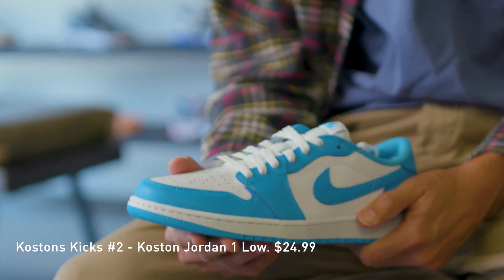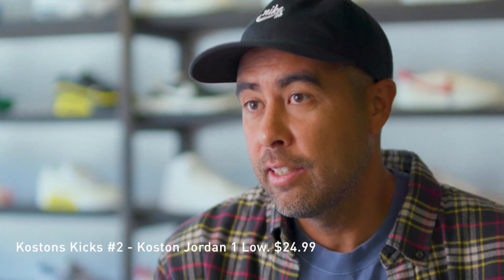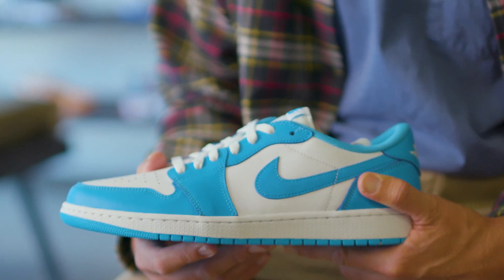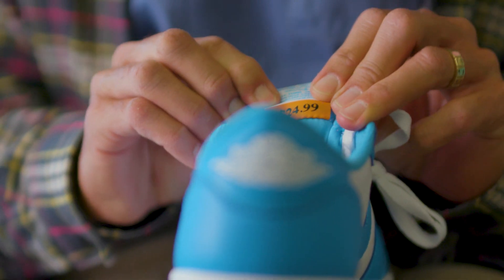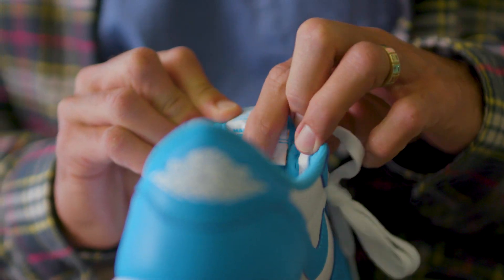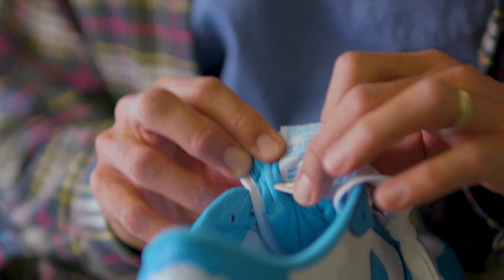A color-up on a Jordan 1. Friends of mine had them and they were $24.99. I'm getting a chance to make a Jordan 1 low color-up — I wanted to make the shoe that I never got. So you never ended up getting it? No, I didn't get it. I just had to walk away. But you put the $24.99 on it. It's still a trip to see my name, even though I hid it on a label inside the tongue.